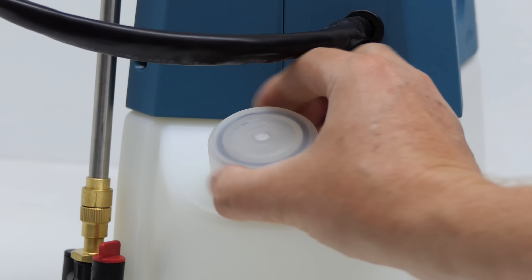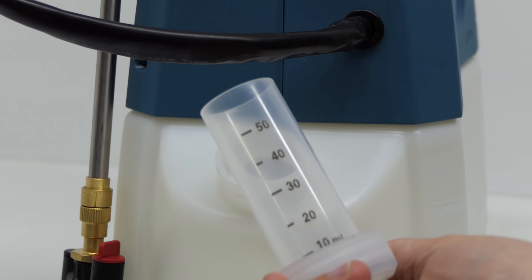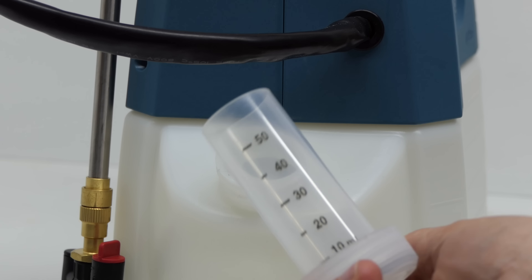And I love this feature — you undo the cap and it's a measuring cup. So simple, such a good idea.